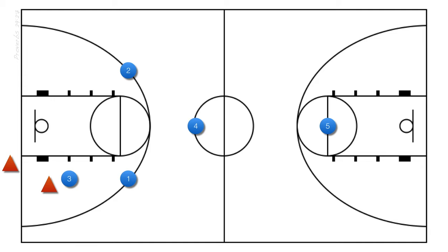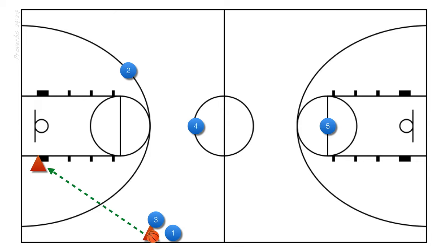Now let's look at the next level in our press and the responsibility of our two defenders here. Once the ball is inbounded and our front defender forces the ball down a sideline, it's our 2nd level defender's responsibility to take the correct angle and cut off the sideline. If our 2nd line of defense doesn't cut off the sideline and allows our opponent to get around, our press is broken. Teach your players to take a good angle of attack and to step on the sideline if necessary. If we are successful in trapping along the sideline, the only pass we will allow without pressure is the pass back to the inbounder — we will always allow this pass.